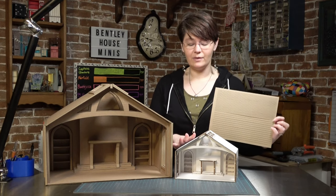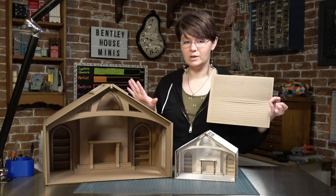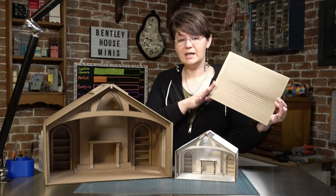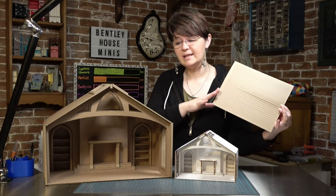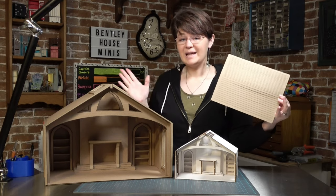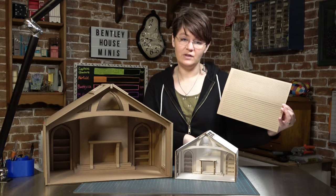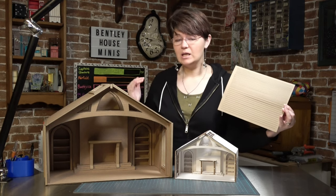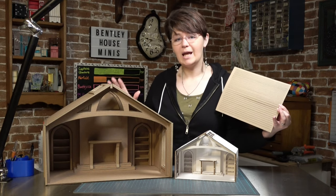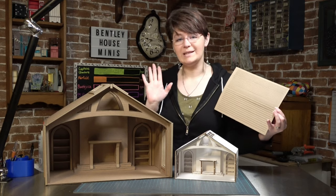The 1/24th scale kit made from matboard does not need the chipboard strips — this is only for the 1/12th scale cardboard room box. You only need to use the chipboard strips on the exposed edges of the cardboard. If you start covering every single edge as you take pieces out of the individual sheets, your room may not end up fitting together. Only cover the edges once you've glued a piece on and you know that edge will be visible once the entire room is constructed.